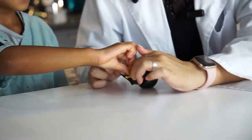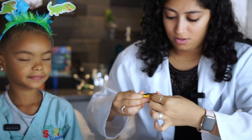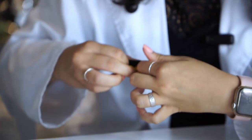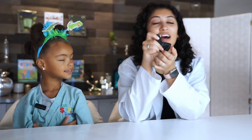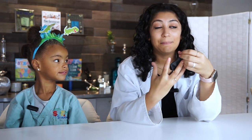Now let's hatch our dinosaur eggs. Step one is to take the dinosaur and put it inside of our balloon. We're going to open the top of the balloon, stretch it out, and place the dinosaur inside. It might be a little difficult, but you just keep pushing and you can get it in there. Ta-da! We got the dinosaur in the balloon. If you find resistance, you can always blow into the balloon to make it bigger and then ease the dinosaur down slowly.